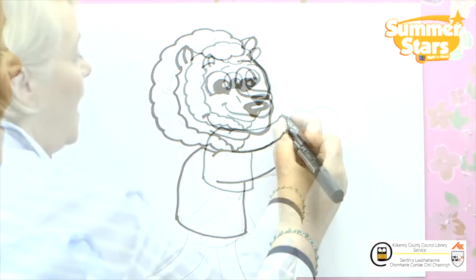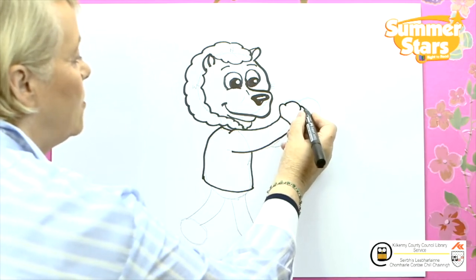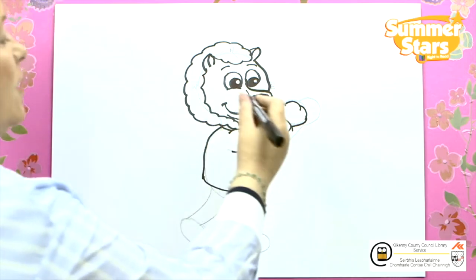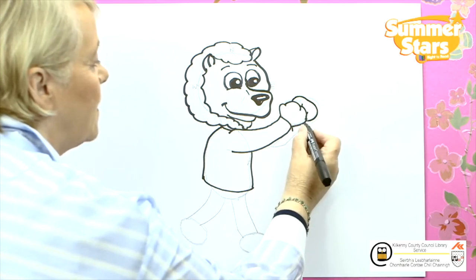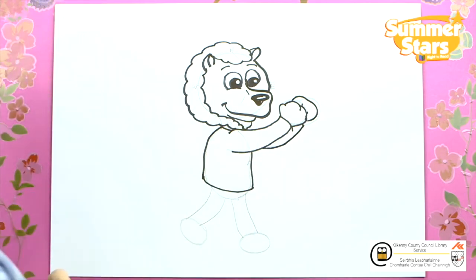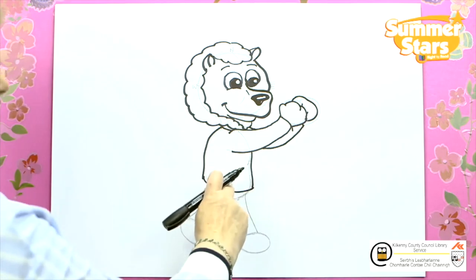Now we're going to draw in the hand. One little finger, two little fingers, three little fingers and that's one. And the other one as well — but we'll just wave because we only see a little bit of it. Continue on the sleeve down, let it go in behind that arm and stop it just there.